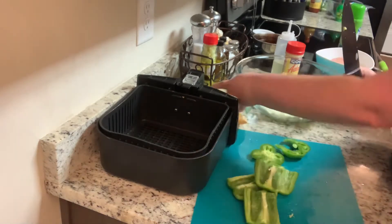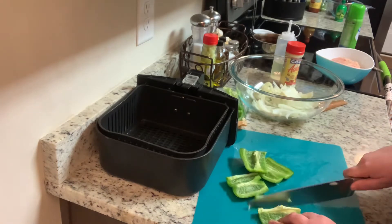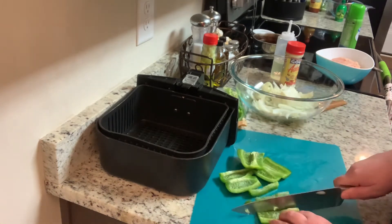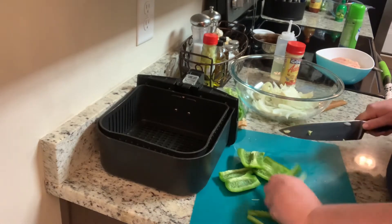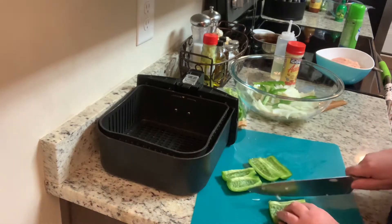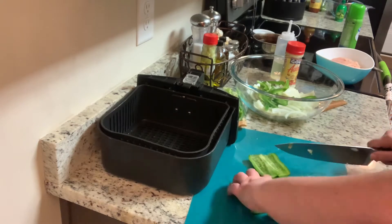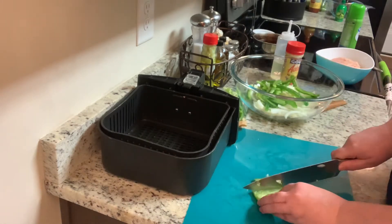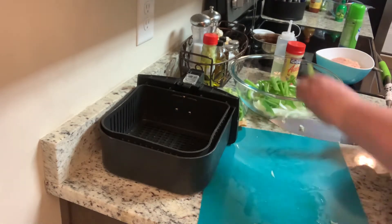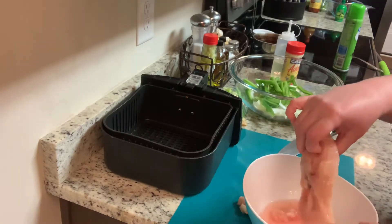I really prefer to use red or yellow bell peppers but green is what I had on hand, so that's what I'm using. I'm going to add all of the bell peppers to the bowl, and next I'm going to take my chicken breasts and slice those into thin strips.